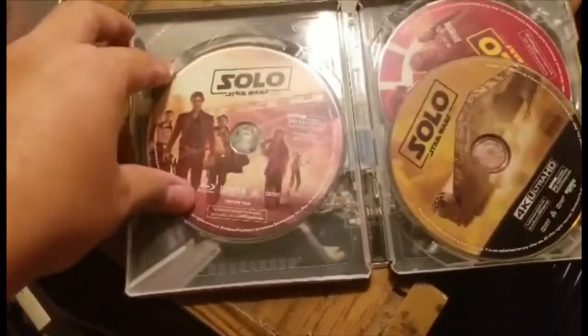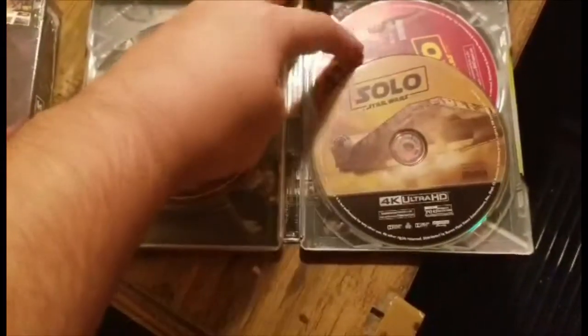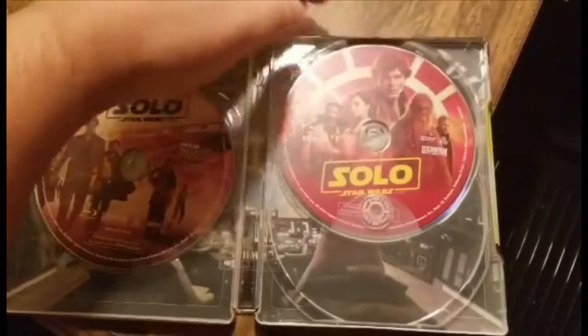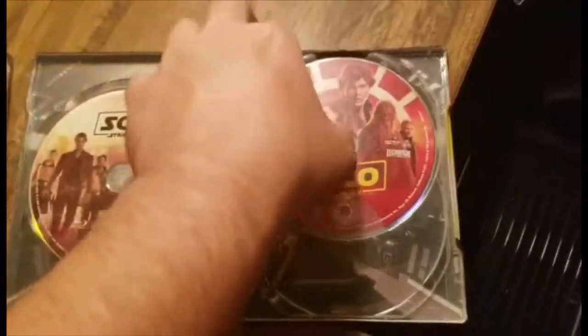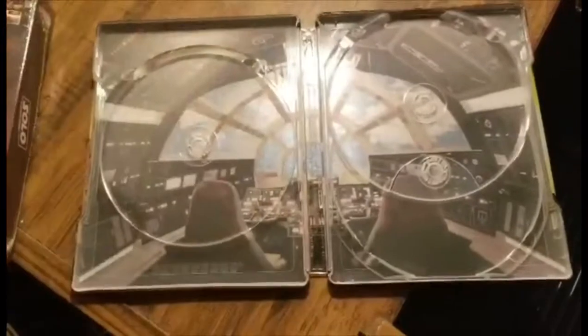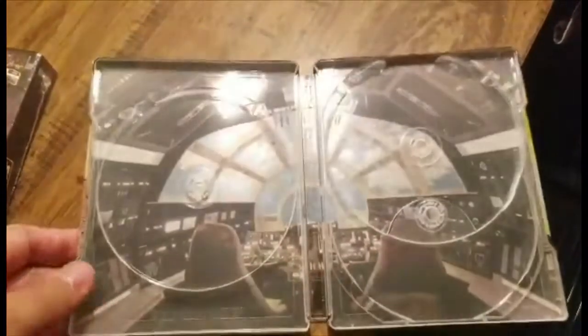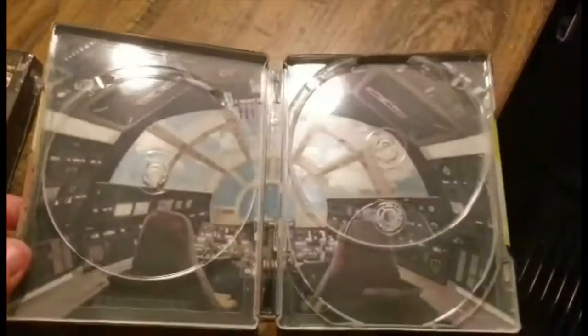Inside we got three discs — the standard Blu-ray disc, the 4K Ultra HD disc with a nice shot of the Millennium Falcon, and underneath that is the bonus features disc. I like all the different artworks they have on the different discs — various posters from its theatrical release. Taking all the discs out, the inside artwork is the interior of the Millennium Falcon, which is really appropriate for Solo: A Star Wars Story.